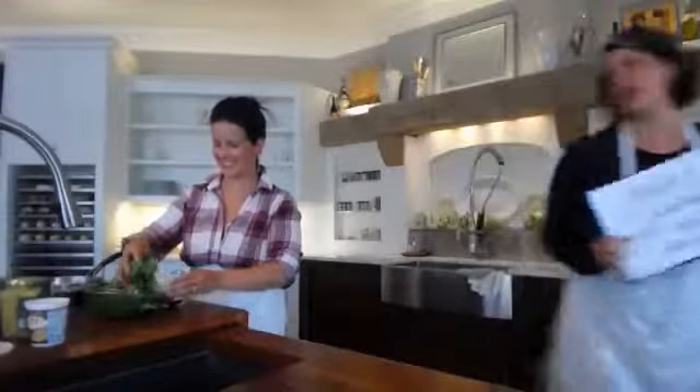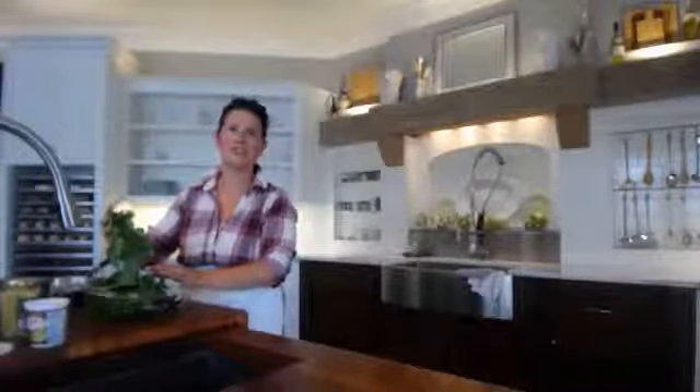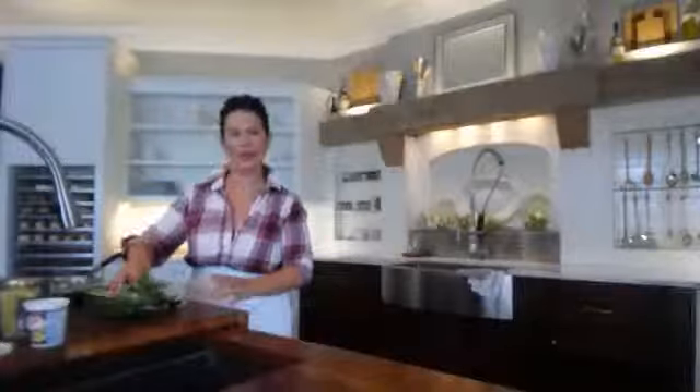Tomorrow there's something to dip it in — the sandwich first. I love grilled cheese. What is there not to love about grilled cheese? Everyone does. And how do you make grilled cheese better? Put more things in it.